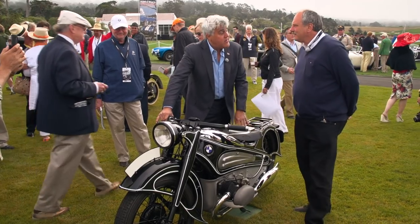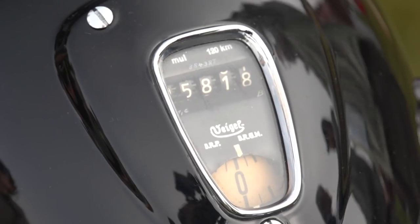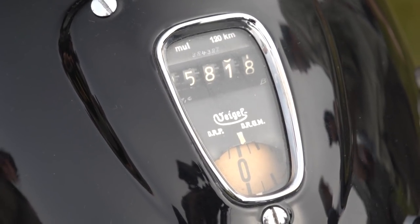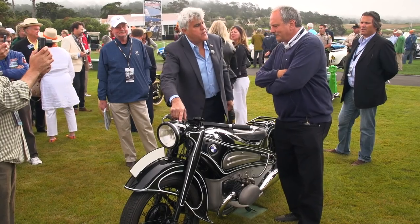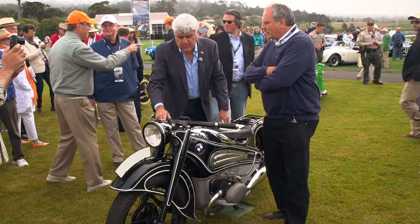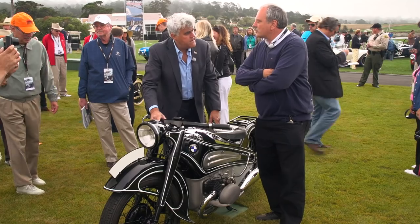Is this the only one there is? This is the only one. 5,000 kilometers? Yeah, that's right. And look at the drum-type speedometer, which was quite popular with Duesenberg and some American automobiles of the period.